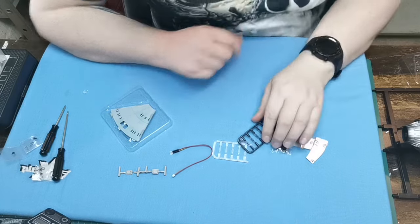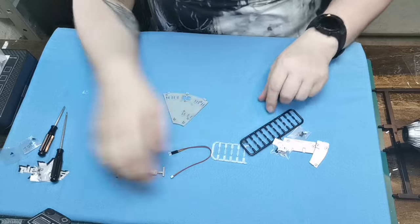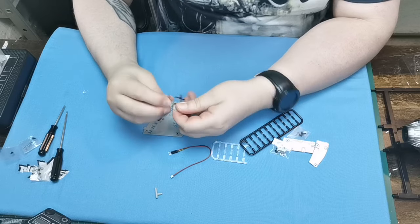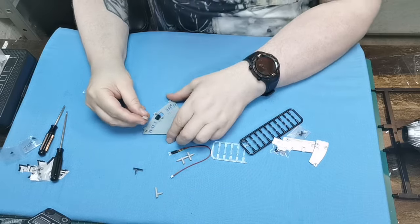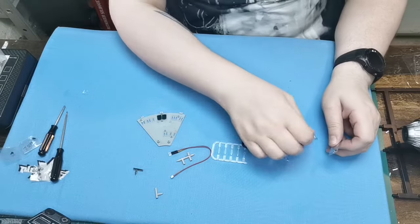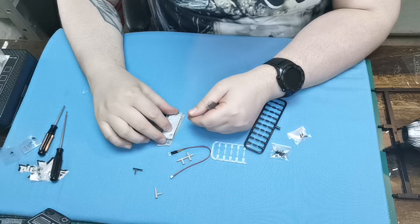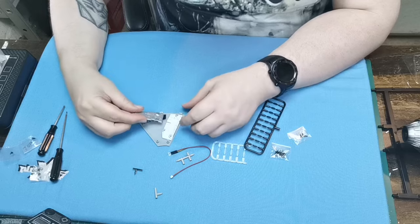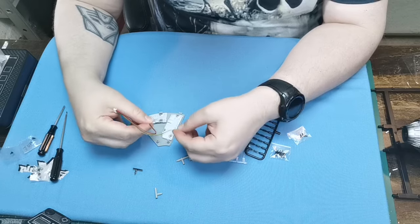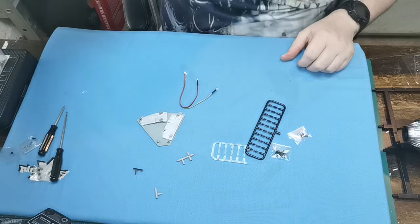Now we're going to work on the saucer section. We're going to turn this over and make sure the red line is at the bottom — one in there, one in there. We've got this panel with the cut that's going to sit just there, and this slightly curved one that sits just like that. Our red and black wire is going to go into this connector here, and the green and yellow one is going to go into here, and then we'll test them.